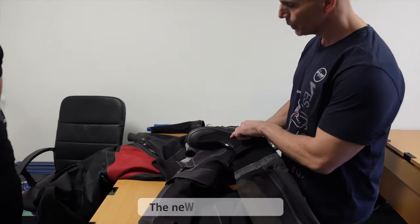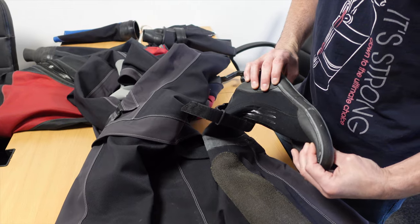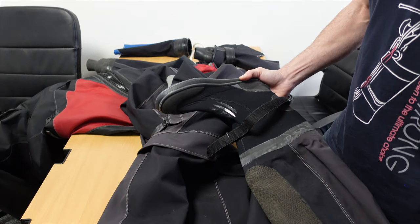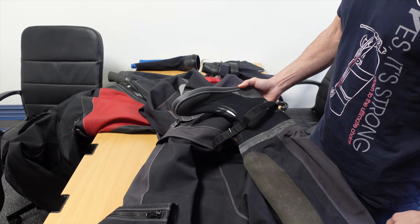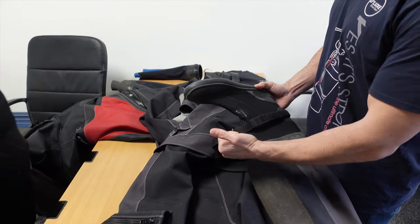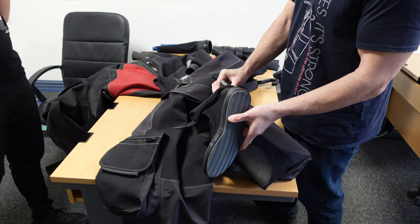This is the newer style Flexol. The older style was stitched and glued on the inside, but the newer style has a small design change in construction to make it a little bit stronger. It's now glued into the suit, which means it's a lot easier to change out. This is presumably to minimize ingress. On the back of the boot there's also a little tab there to help you pull it on.